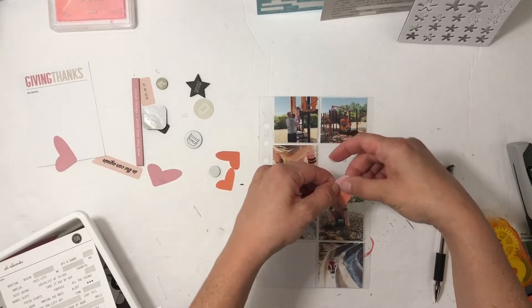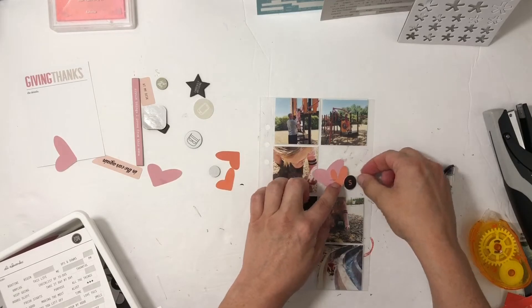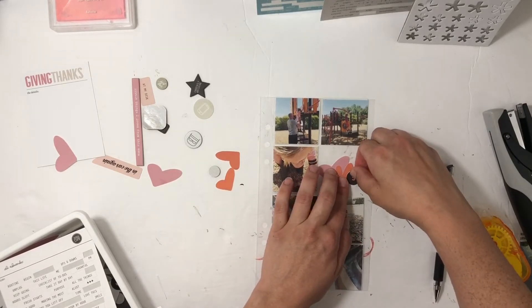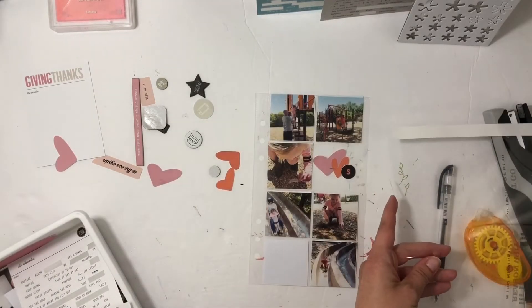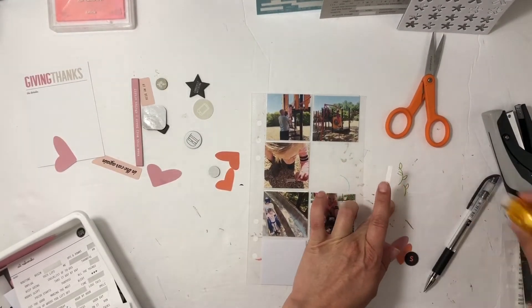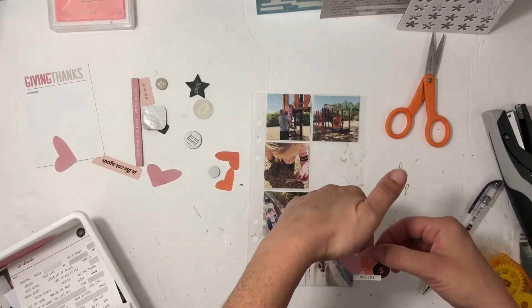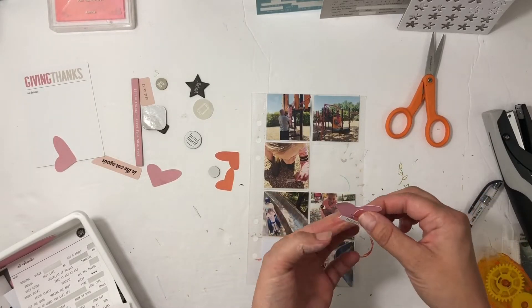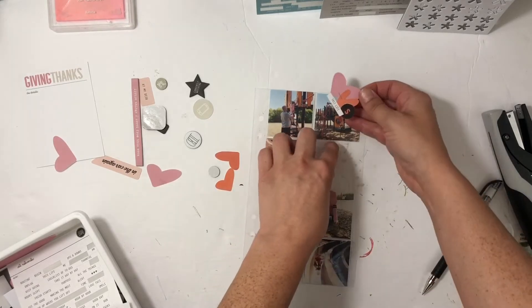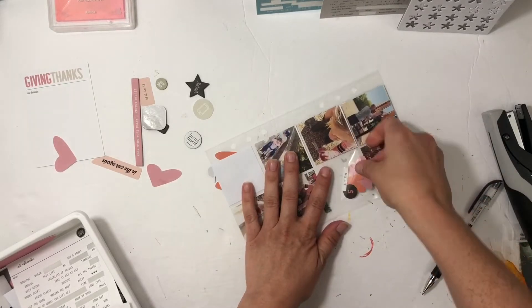I have a two by two pocket and I'm going to make kind of a floating piece right here with two hearts and then a die cut 'S' that I cut out with my Cameo. Then I'll put 'this life' — I have a piece of scrap transparency so that's what I'm using to adhere this floating cluster onto.